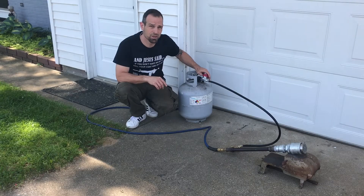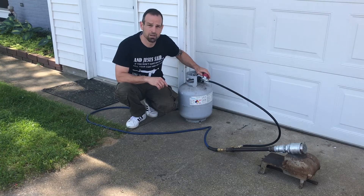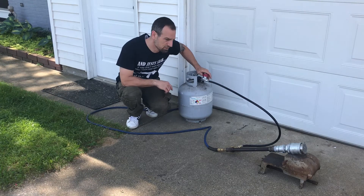We're going to try it out together. This is actually the first time that I'm lighting it up, so let's take a look at it.